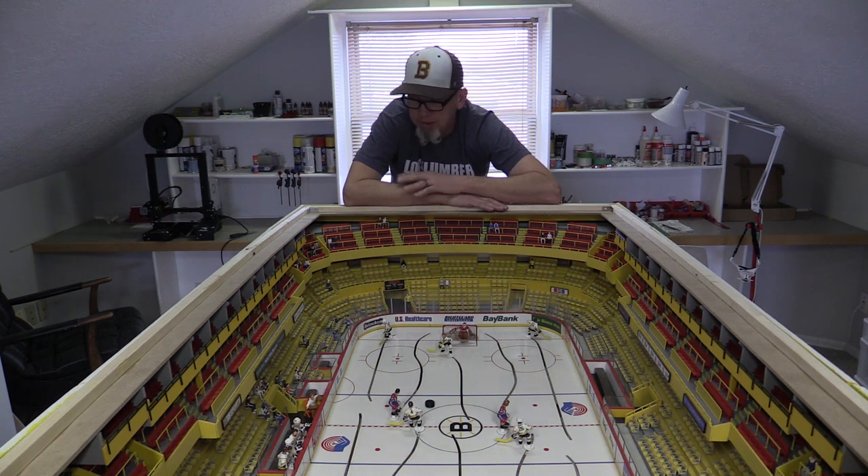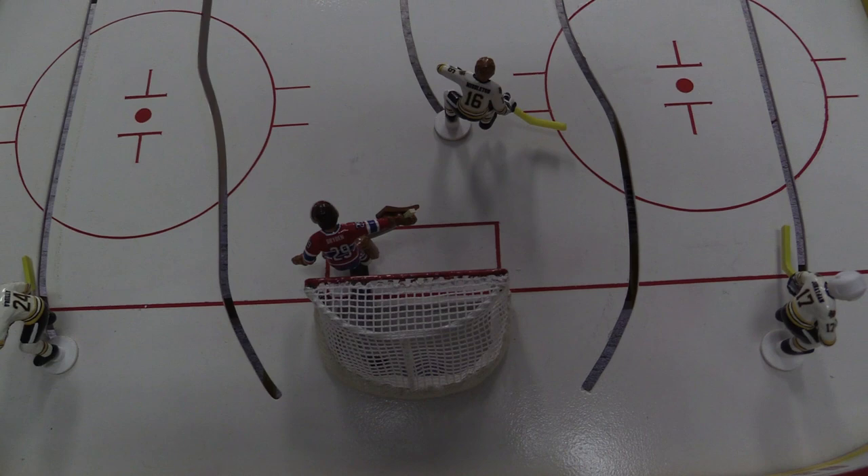3D printing is amazing. I had no idea — I'd never dabbled in it before I took on this project, and now I don't think I'll ever buy anything made out of plastic ever again in my life.